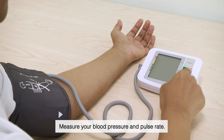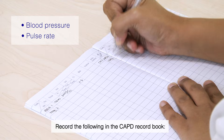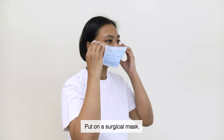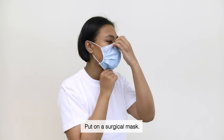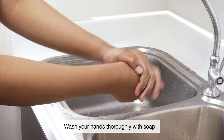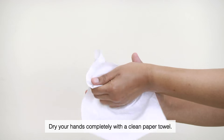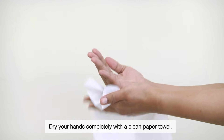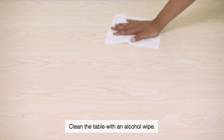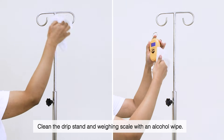Measure your blood pressure and pulse rate, and record them in the CAPD Record Book. Put on a surgical mask. Wash your hands thoroughly with soap, then dry your hands completely with a clean paper towel. Clean the table, drip stand, and weighing scale with an alcohol wipe.